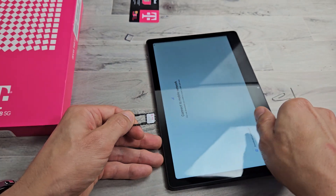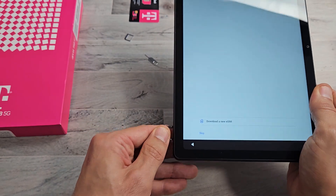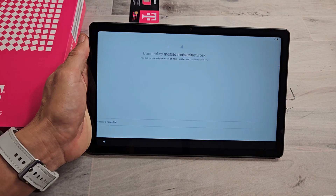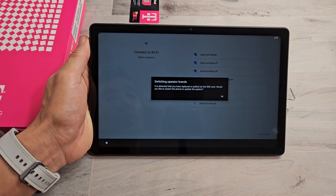Now I'm going to go ahead and put it in. Don't tip it over — it's going to fall out. So I'm going to slide it in just like that. Give it one second. Now we're moving on to Wi-Fi.